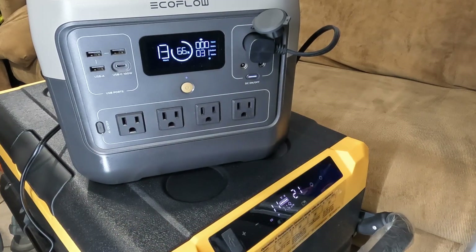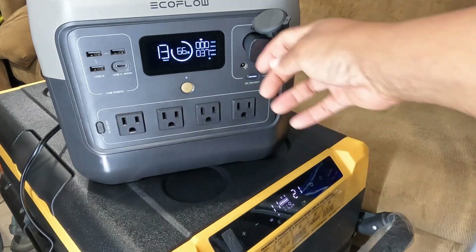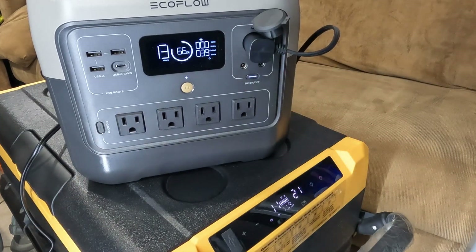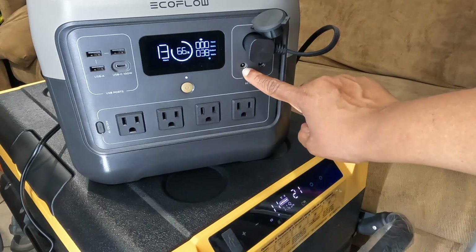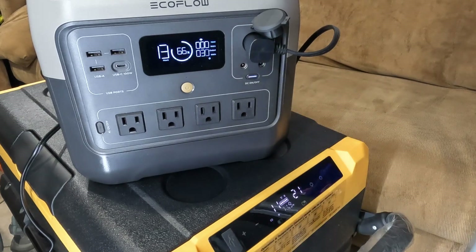The refrigerator can be powered either by wall plug, car plug, or solar. It actually uses the same 5521 connection that comes out of the EcoFlow, so I'm curious whether I could plug that cable directly into the input of the fridge. But either way, this is working very well and is a solid option for powering a fridge at a campsite.